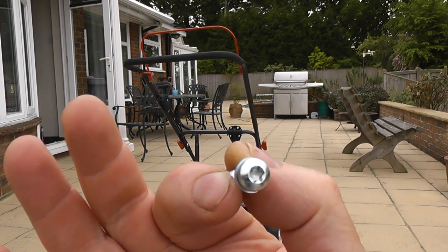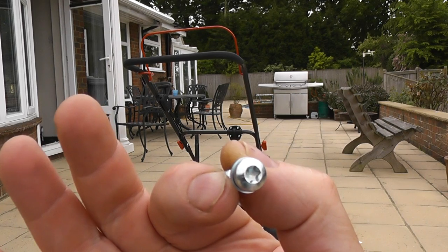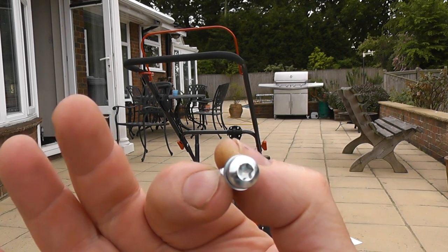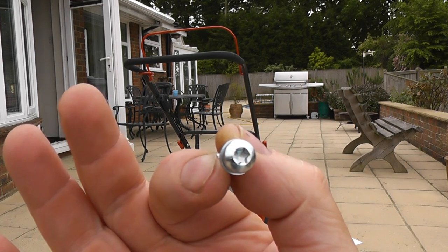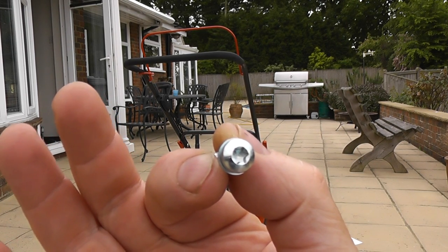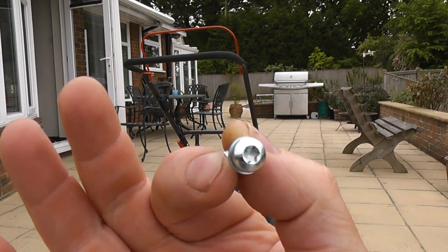One thing I will say about the carriage when it arrives is it doesn't come with any tools to put it together, and the screws are a safety type with an unusual head, so unless you've actually got the equipment that fits you're going to have a problem assembling it.